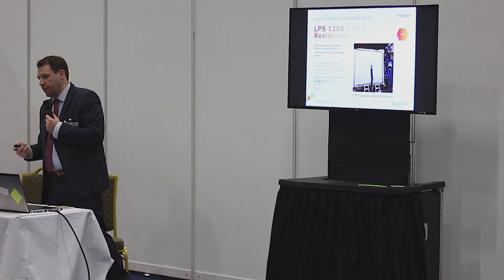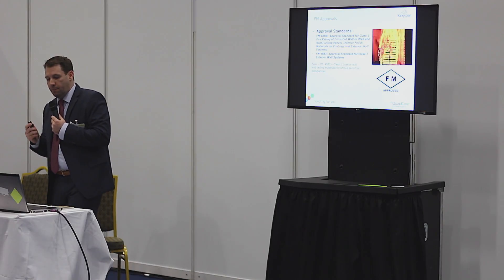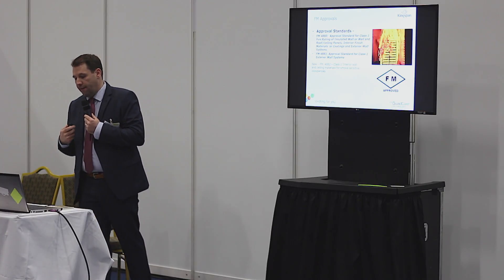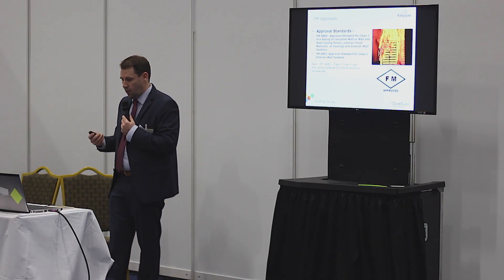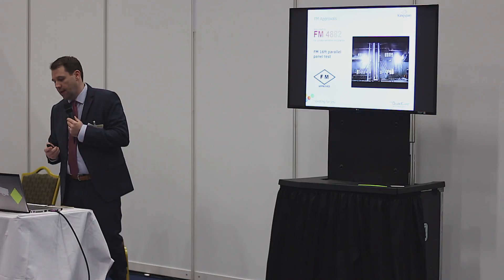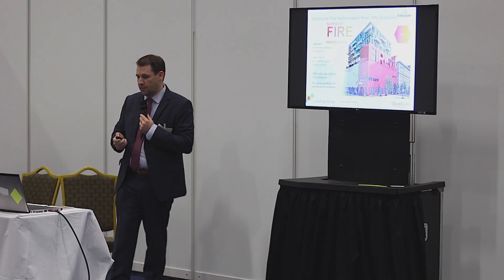Today, the 175 mm panel will give you an F60 rating. The Redbook Live covers all of the standard performance in terms of LPS 1181 Part 1 and Part 2, and LPS 1208. For anybody designing to an FM approval — in terms of an FDI or US client — the IPN QuadCore carries FM 4880, which is the historic test for Class 1 fire rating approval, and also FM 4881 in terms of wind or hurricane loading. Significantly, with IPN QuadCore we have also now achieved FM 4882, which is the smoke-sensitive occupancy approval for clean and food processing, data, and pharmaceutical areas.